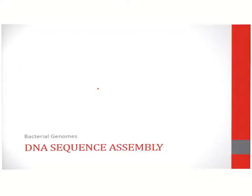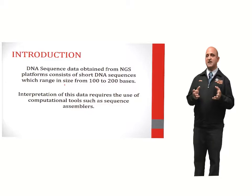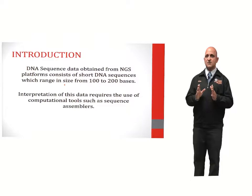The next step involves DNA sequence assembly. Once raw data is obtained from the sequencer, it needs to be assembled in order to generate information pertaining to the genome. DNA sequence data obtained from NGS platforms consists of short DNA sequences which range in size from 100 to 200 bases. Interpretation of this data requires the use of computational tools such as sequence assemblers.